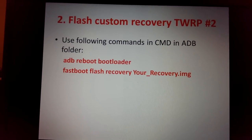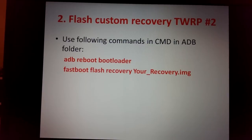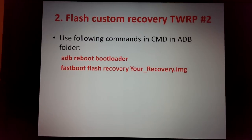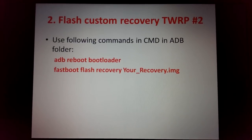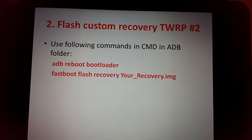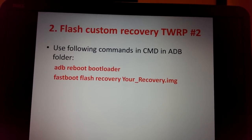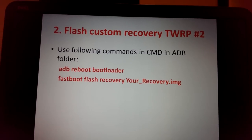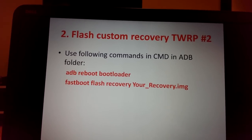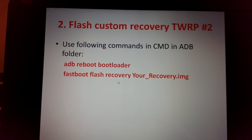The first command is: adb reboot bootloader. Wait a little bit and your phone will reboot to bootloader. Once you see 'Fastboot' on the phone screen, type in the command line: fastboot flash recovery, followed by your TWRP image filename.